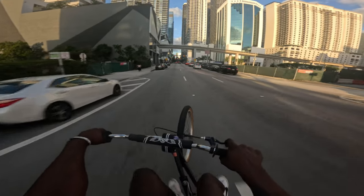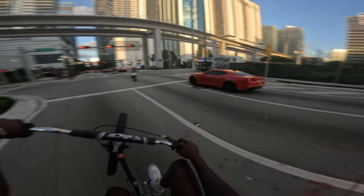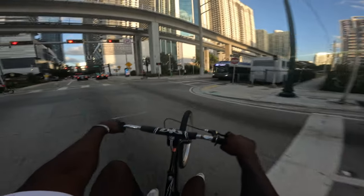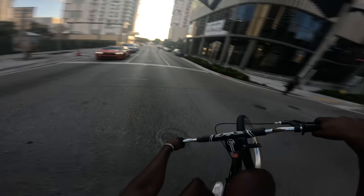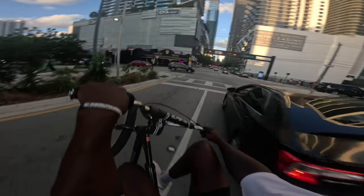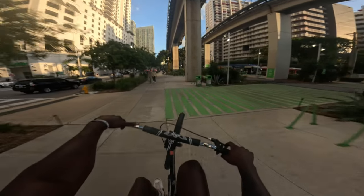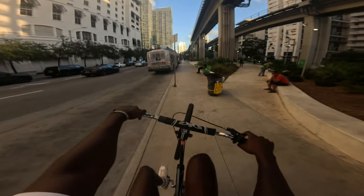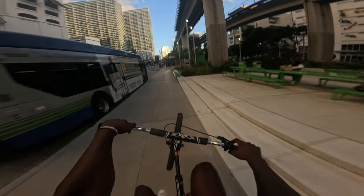This bike feels so much better with this gear ratio. I'm trying to tell y'all — that 33-15 gear ratio will make a huge difference. The cuts are about to be crazy on this bike.